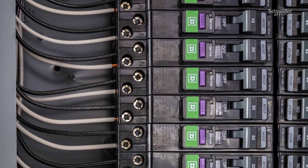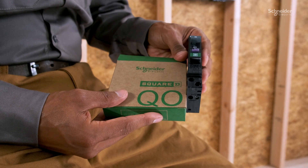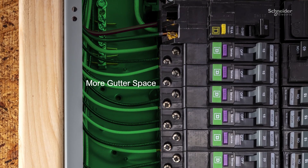That's why we've updated our arc fault and dual function circuit breakers with features designed to save you time and money. New QO arc fault and dual function circuit breakers are faster and easier to install, complete with a shorter footprint to provide more space.